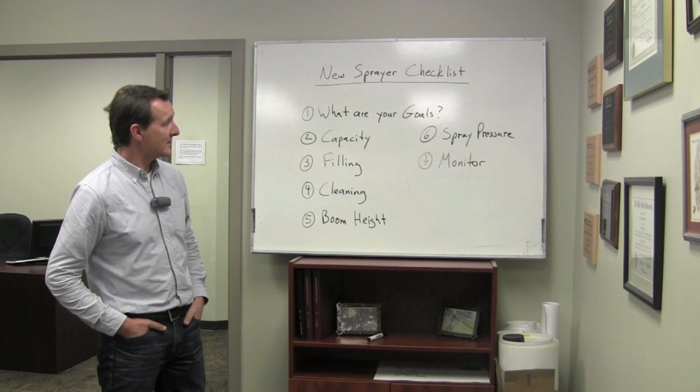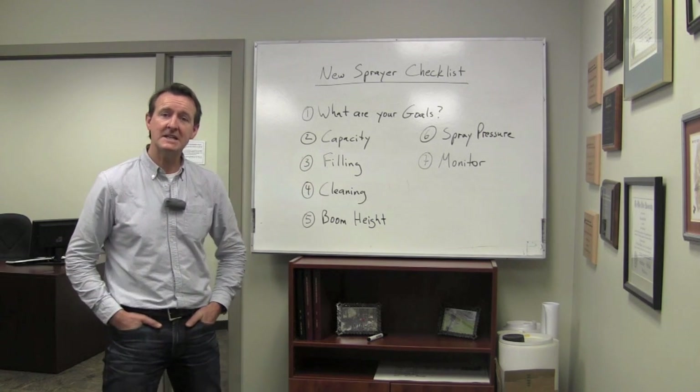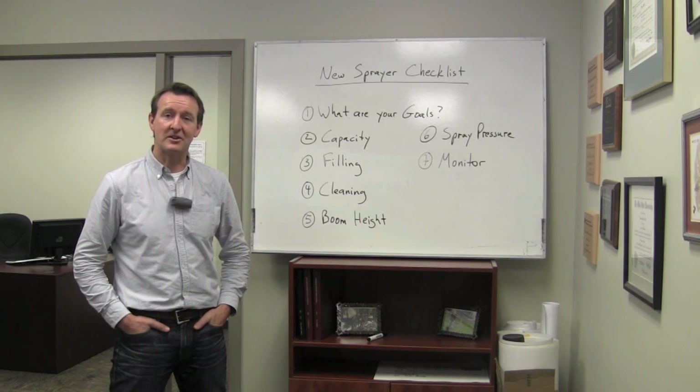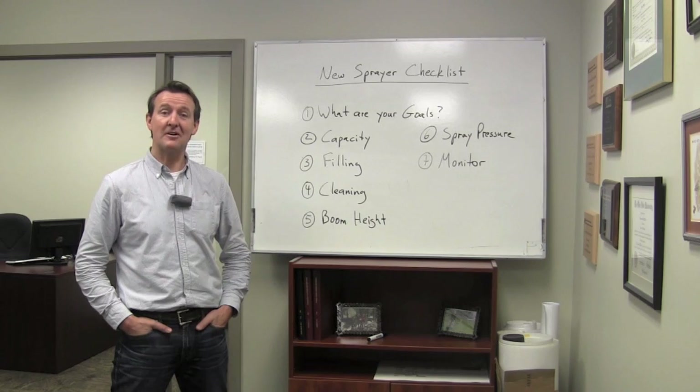So that's a summary of it. New sprayers are very sophisticated, but there are a few areas where we can still work towards improvement, and these are the kinds of questions to ask of manufacturers. That's the blog for this week.